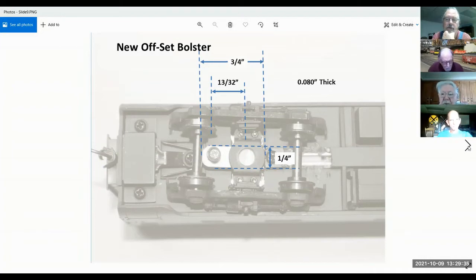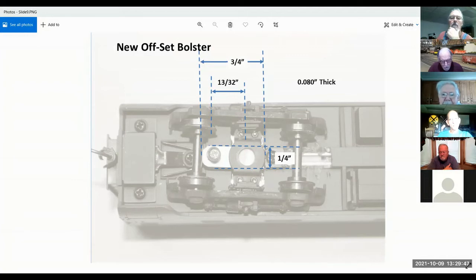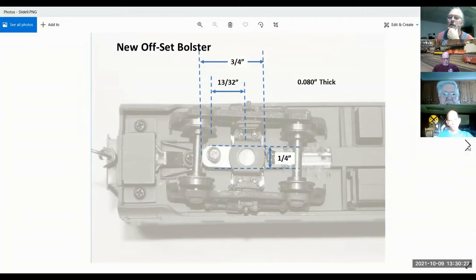How do you fix side slop on a passenger car truck? I find a different wheel to put in. Back when I was doing it, they didn't have wheels with different axle lengths like they do today. A lot of times if I can't get that to work, I'll pull the wheels off the existing axle and put them on a different axle. I don't run anything with telgo-mounted trucks on my passenger cars or freight cars.